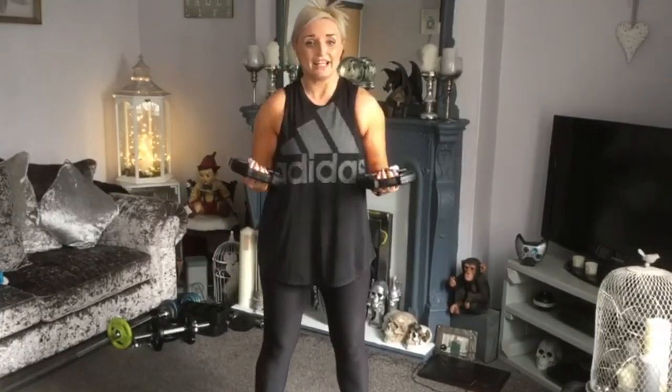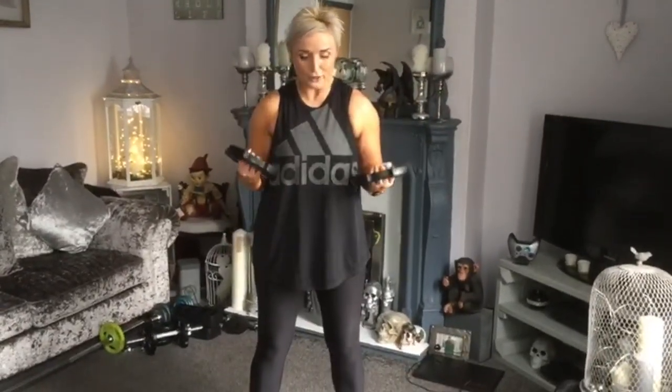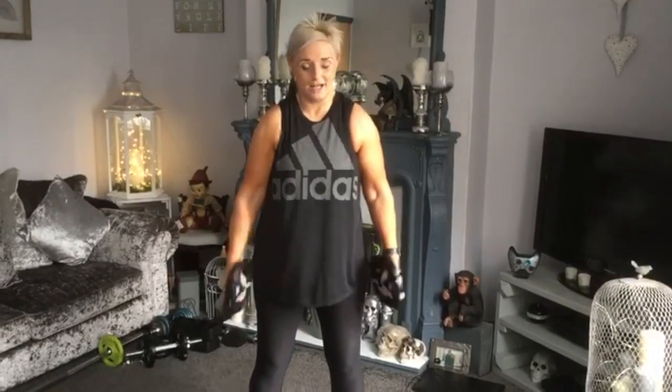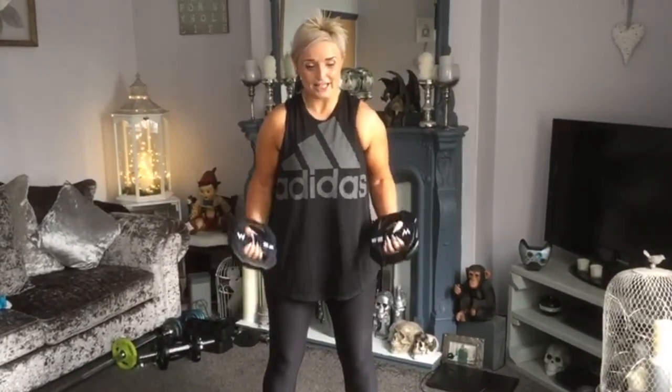Now we're ready. Stepping in for the three — up, three, two, more. Up, up, up, three, two, more. Up, up, three, two, more. Up — three, hold. Three, two, one — down. Three, two, one.